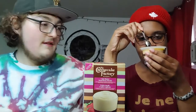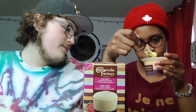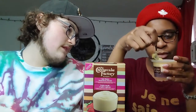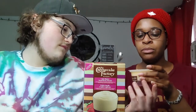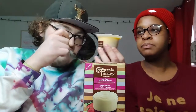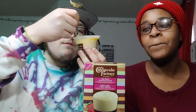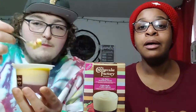Should I go all the way down? Yeah, definitely - you have to get that strawberry. Is it right there? Yeah, strawberry right there. I didn't really get much strawberry but I got some - I don't want too much. I'll wait for you to taste it first.